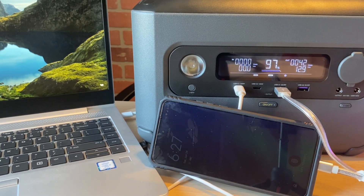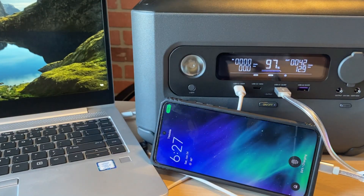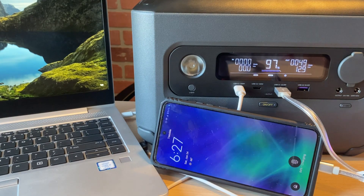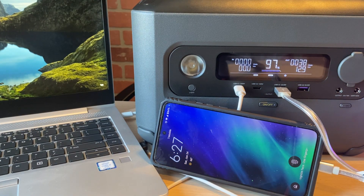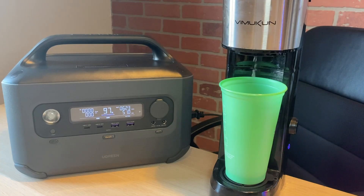Here I'm testing my laptop and cell phone using the USB-C 100 watt port and the USB-A 22 watt port. Both devices together are pulling around 40 to 50 watts. Then I'm testing the AC outlets using my coffee maker that usually pulls 1300 watts, and this unit has no issues powering it at all.